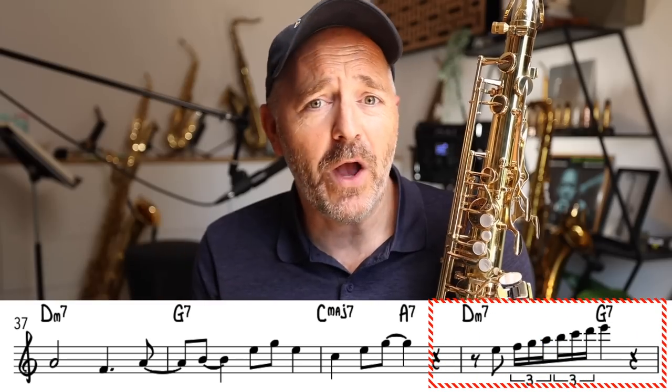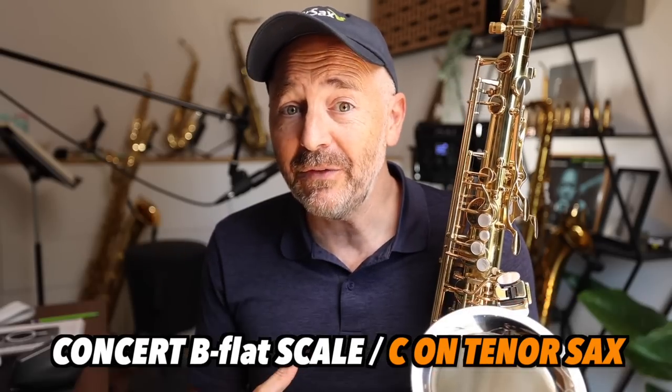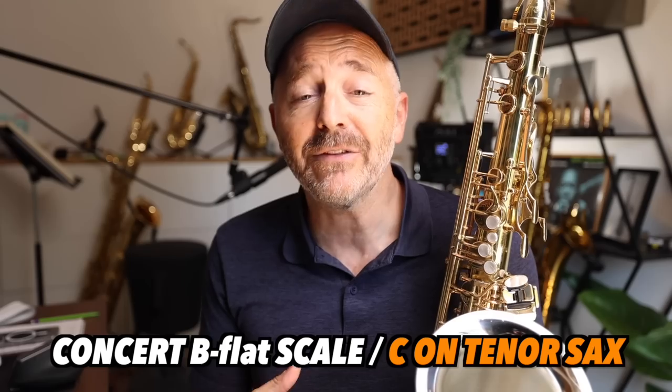That flashy run is nothing more than a concert B-flat scale — C on tenor saxophone — starting on the third and going up an octave. It sounds impressive, but it's actually very easy to play. Anybody can do it.